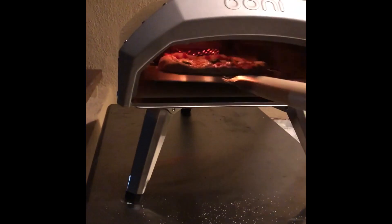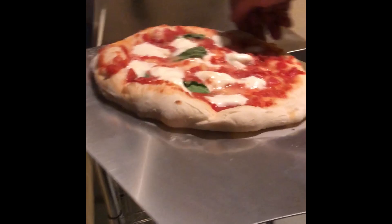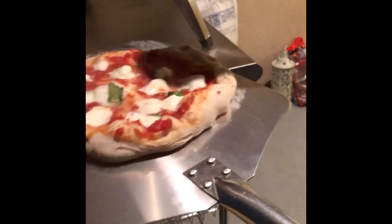This is us turning the pizza. You can see that tiny bit of smoke. It's very easy to hand turn. Real easy. I'm just kidding, it's not that hard.